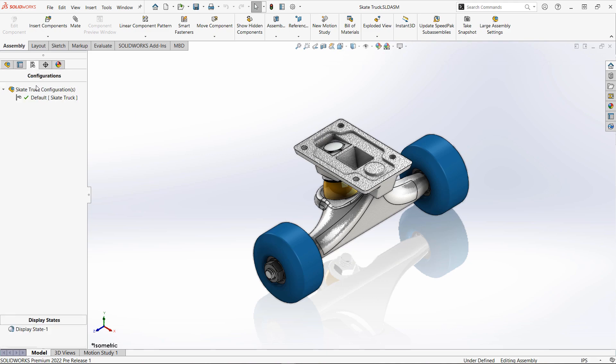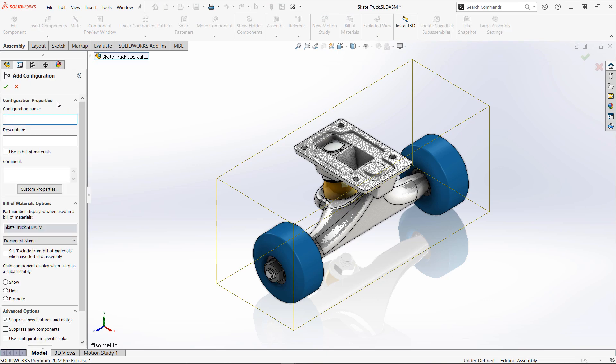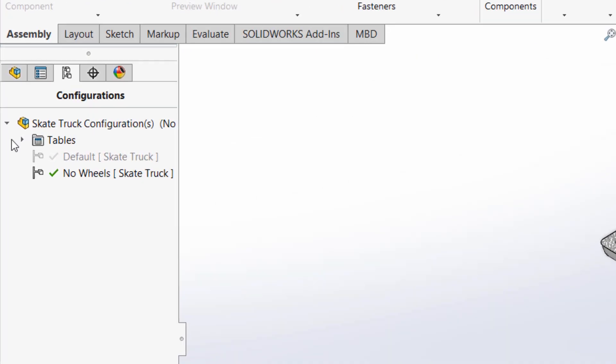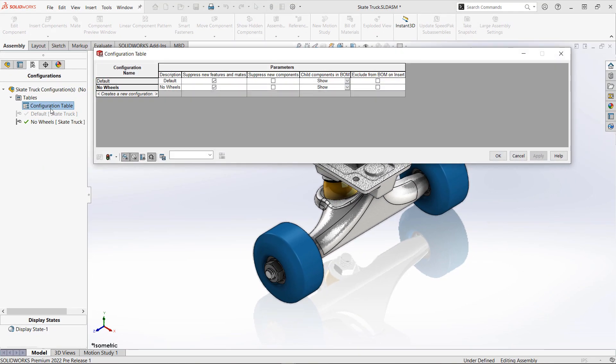Here we open our skateboard truck, and we intend to add a new configuration to this model — we're going to set up a configuration with no wheels on the skate truck assembly. You'll notice as soon as I add the new configuration, a configuration table is generated, which we could access before but is now automatically generated for you.